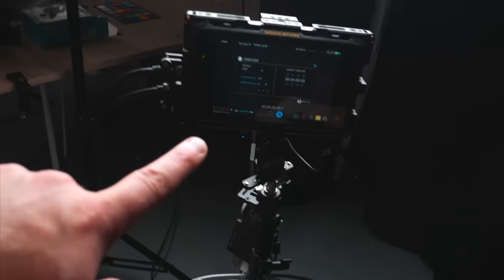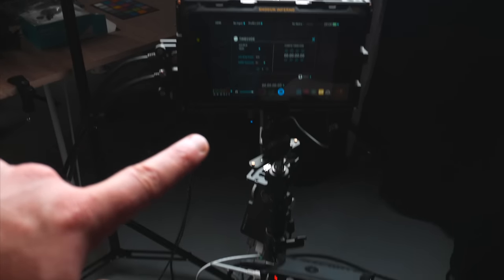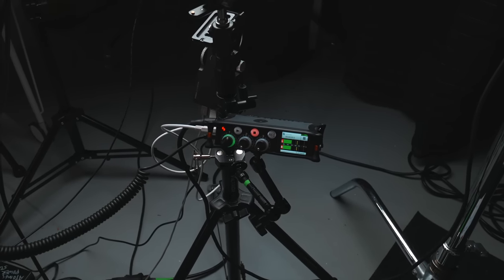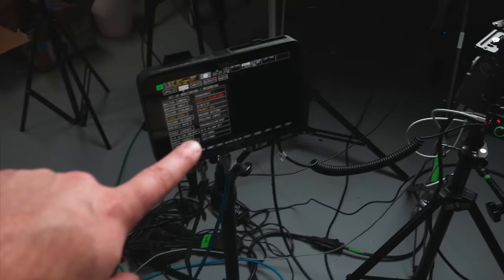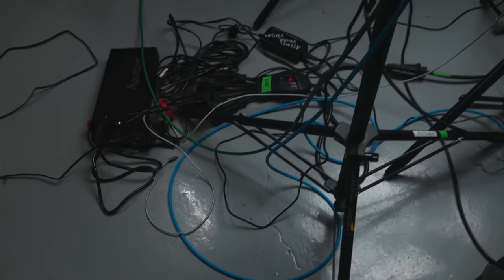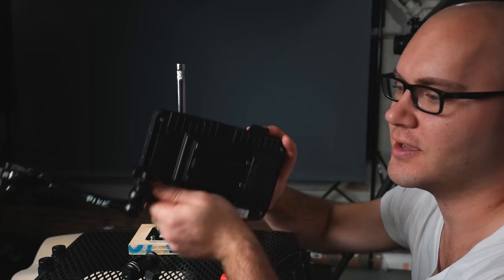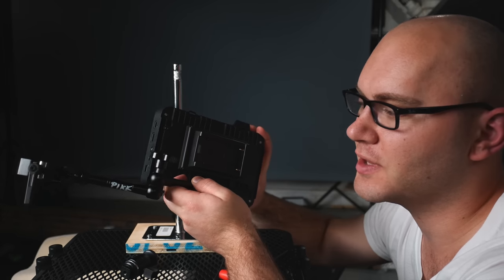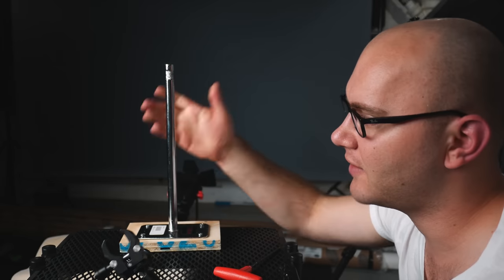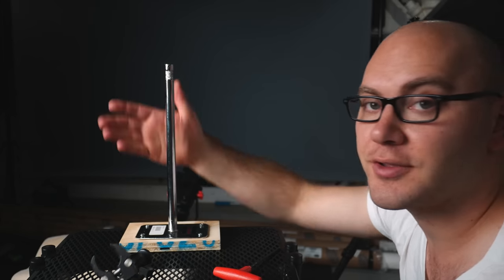Here's the current setup — I've got my main camera coming in on the Shogun Inferno, audio on the Sound Devices Mix Pre 3, and a multicam setup on the Apollo. Then there are all these cables for power, SDI to HDMI and vice versa. We're going to take all this and put it on our little cart setup. The system I'm going with — which has worked for me in the past — is monitor arms with little nano clamps at the end, giving us a nice two or three monitor setup.